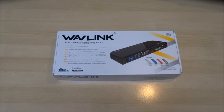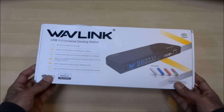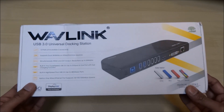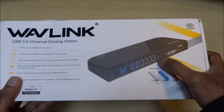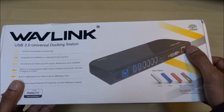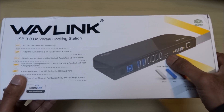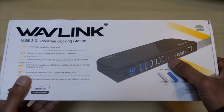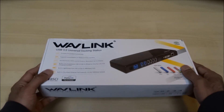Hi there, today we're unboxing a USB 3 universal docking station. I've been on the lookout for one of these products for ages and this one caught my eye. It comes with a number of USB ports, a one gigabit Ethernet port, and dual monitor support — I'm looking to go to two monitors off my laptop.